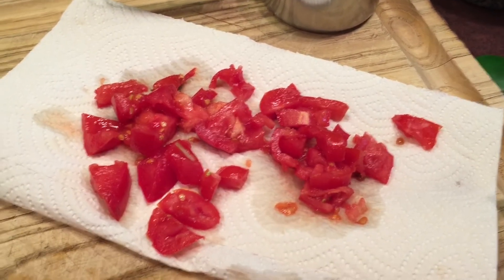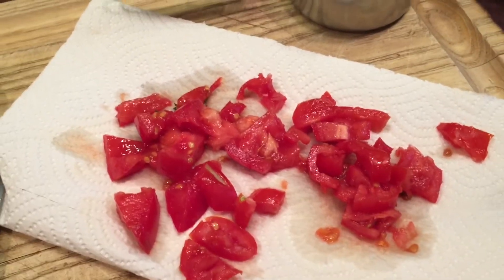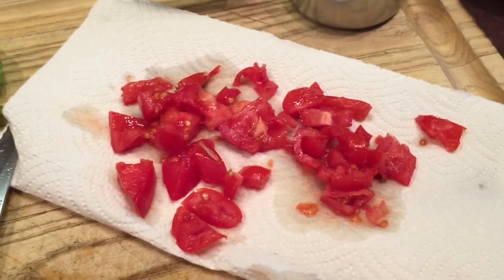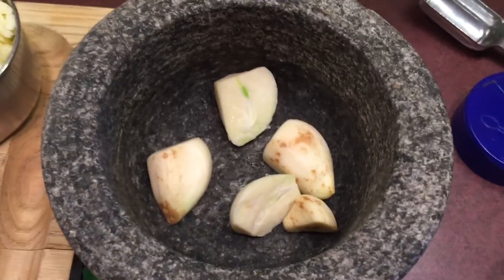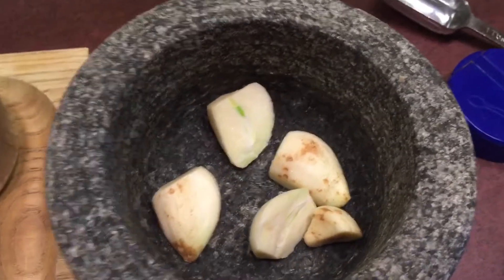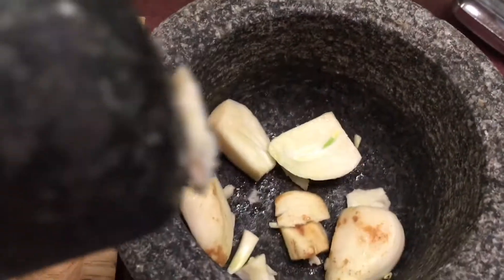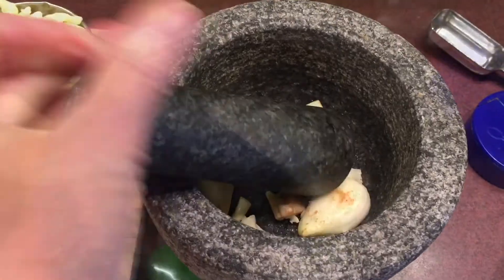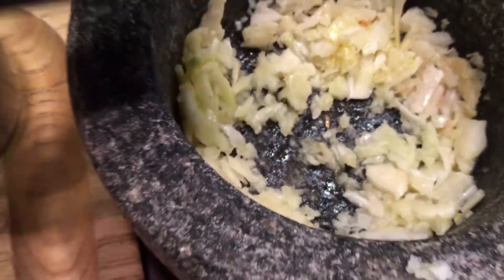Those tomatoes need to lose some of their juice, so I have chopped them up and placed them on a paper towel so that they are not quite so liquidy when we use them. I chopped my three garlic cloves into smaller pieces and I'm simply going to pound them until they become a little bit on the mushy side, using my mortar and pestle. As you can see, that's broken up nicely and ready to be sautéed in the olive oil.